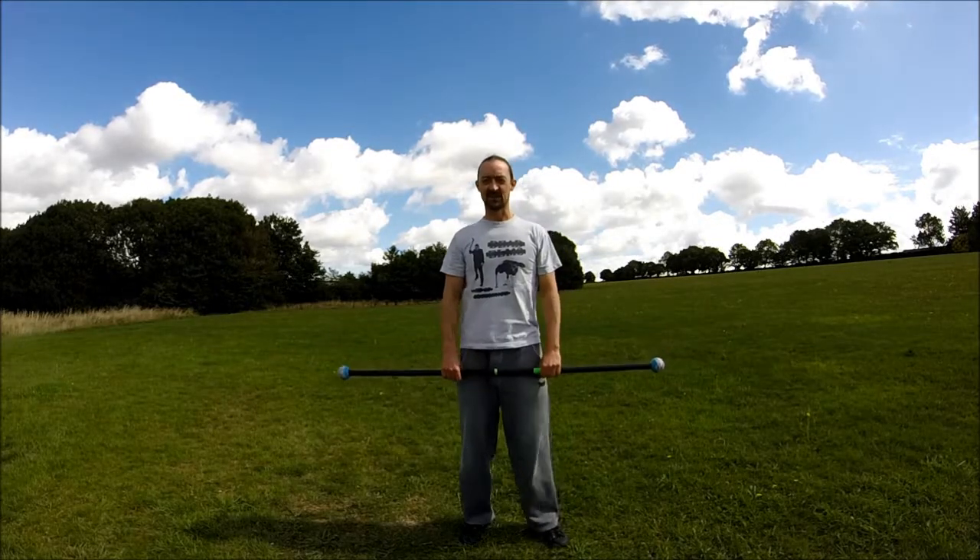Hey everyone, it's Chas. Today's contact staff tutorial is on a full body roll.